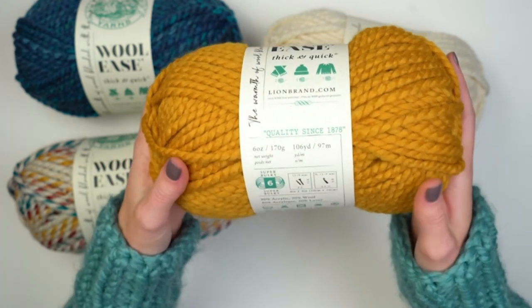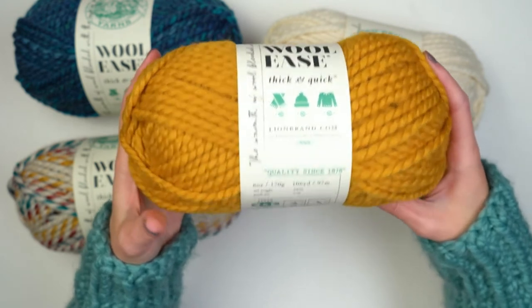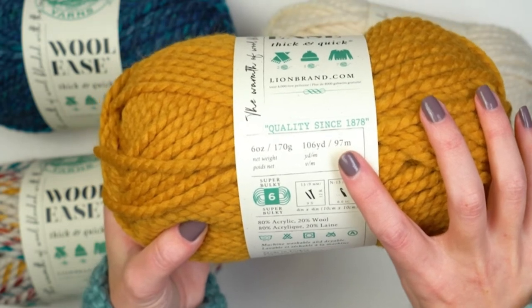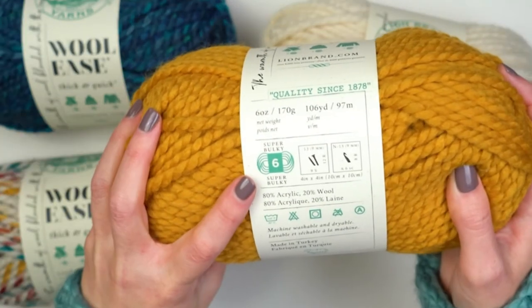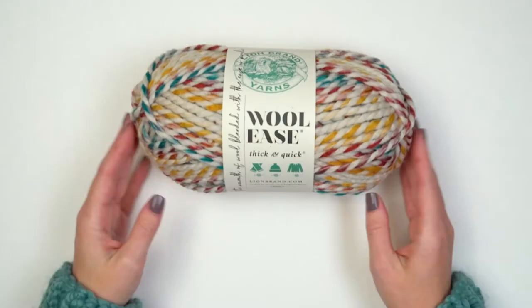It is great to work with. In solid colors, you get 106 yards in each ball. In the prints and self-striping yarns, you get 87 yards. This yarn is super bulky — it's a number six and it's 80% acrylic with 20% wool.